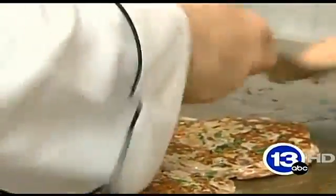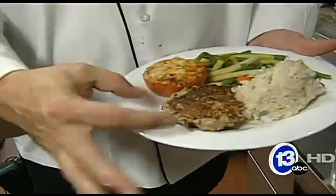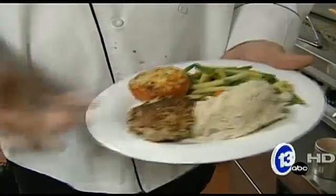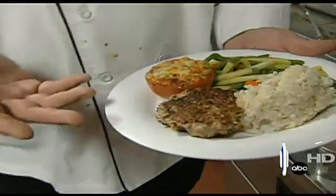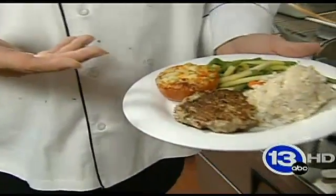We'll flip them over and get them up to an internal temperature of 165 degrees. As you build your plates and you're looking at health and wellness, consider four ounces of protein, about 50% vegetable. I've added a tomato brulee as another vegetable, and of course we have our brown rice. This would probably be more in the 850 calorie range, more towards dinner instead of lunch, but certainly suitable for both.